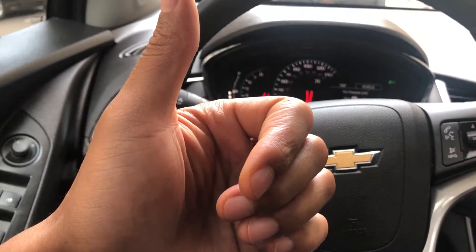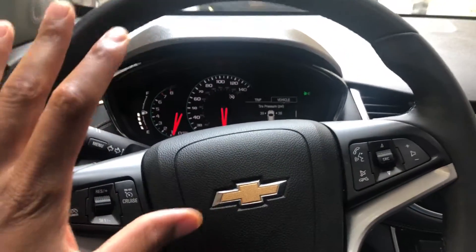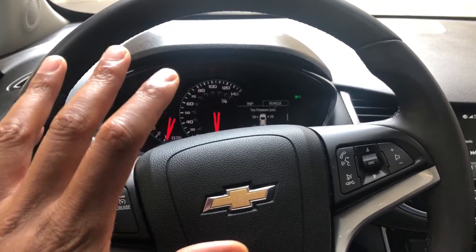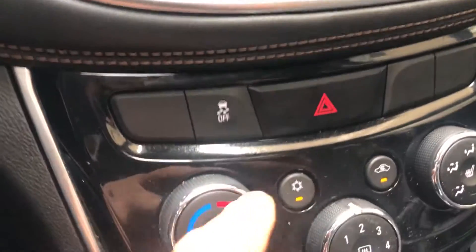This is the 2017 Chevrolet Trax. Today I'm going to show you where the traction control button is. Read your owner's manual so you know how to use it. So I'm sitting in the parked car, and I am going to look towards the center of the vehicle.